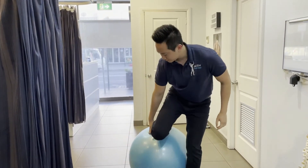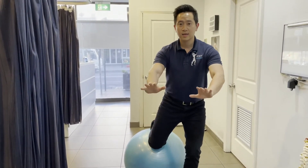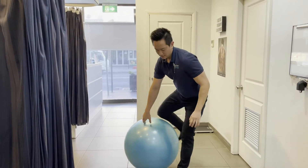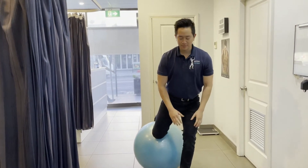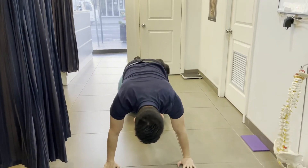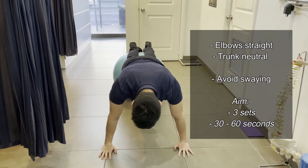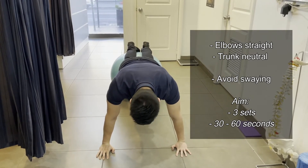Place your foot onto the Swiss ball and then get into a push-up position. The first one is the modified plank. Keep your elbows straight, your trunk nice and neutral.